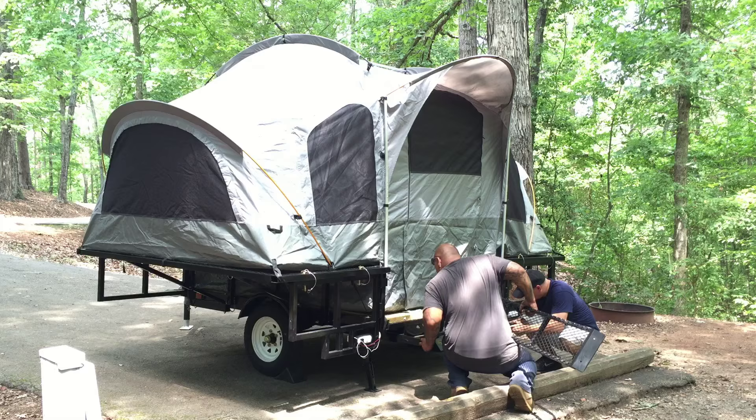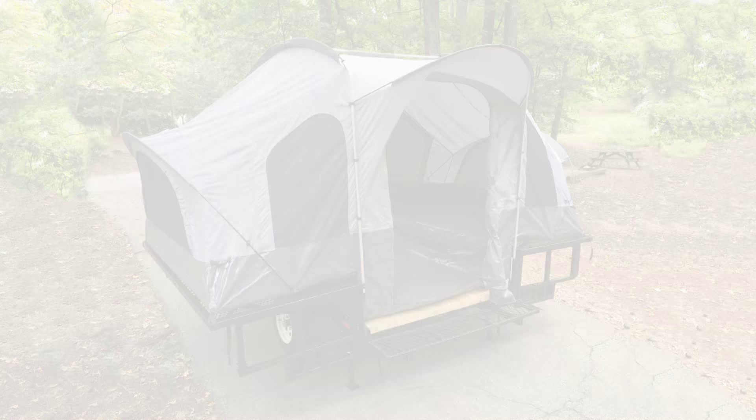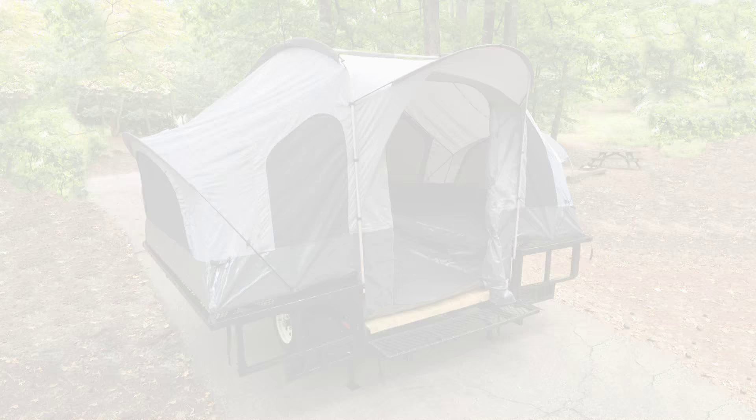Double Duty Utility Camper — just easy. To get your Double Duty Utility Camper, visit the USA Trailer Store. Be the first to find out about new products from the USA Trailer Store by clicking the subscribe button below.